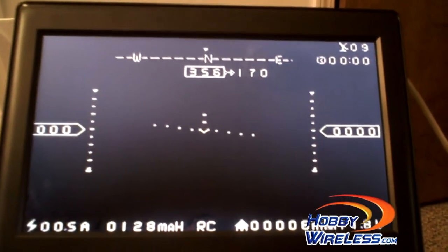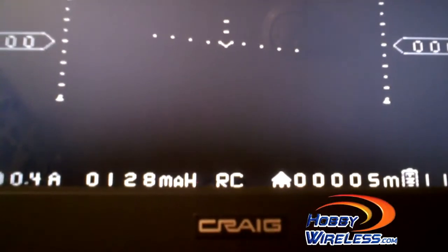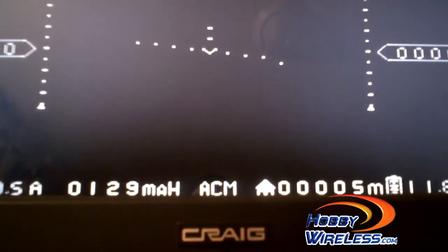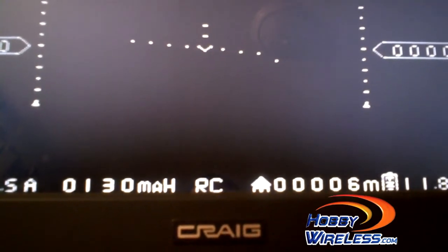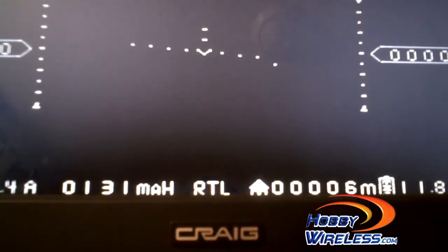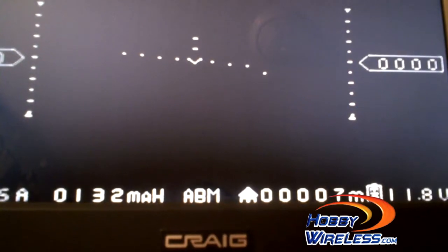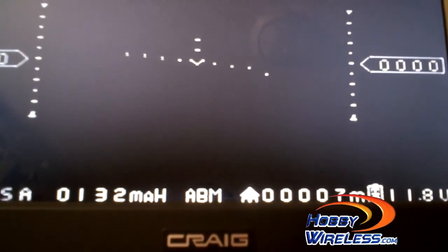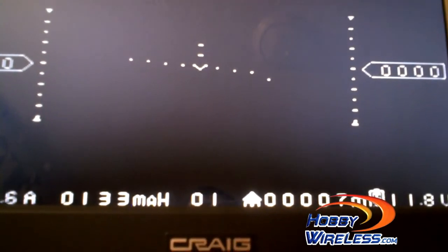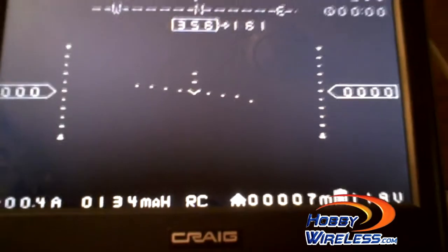If you look in the bottom center, you'll see RC — that tells me the FY31 AP is in RC mode. ACM mode is Auto Circle mode. RTL is Return to Launch mode. ABM is Auto Balance mode, or simply Stabilized mode. NAV is Waypoint Navigation, and you'll notice it's cycling between NAV and the active waypoint, which is number one. These are all functions of the FY31 AP as displayed through the Hornet OSD.